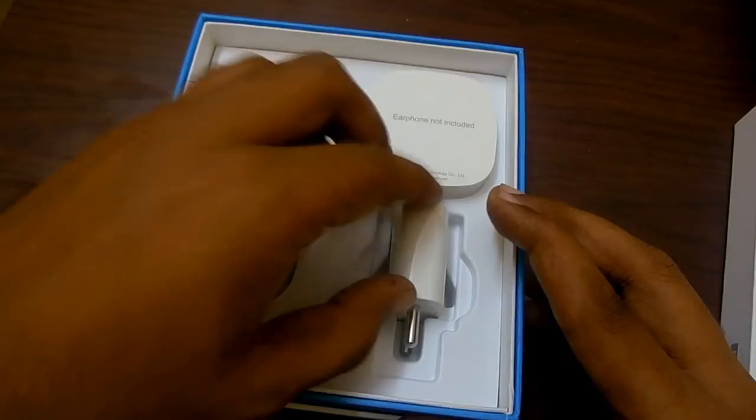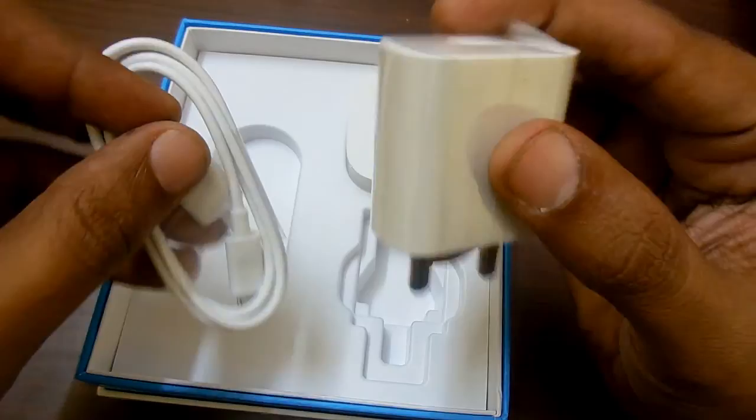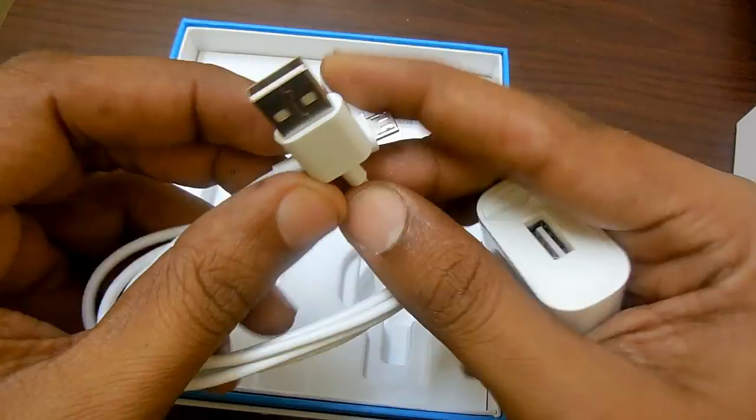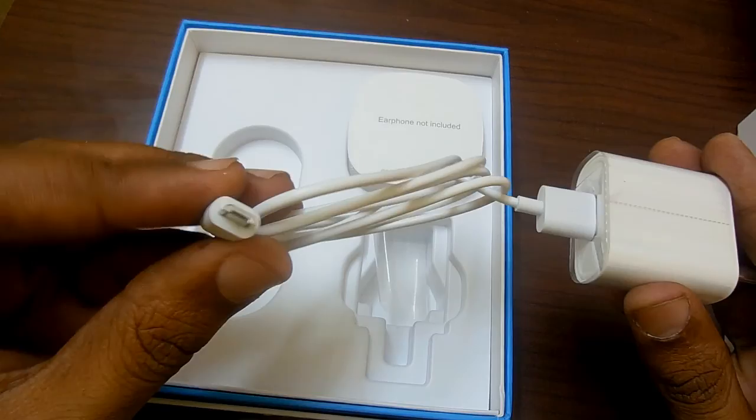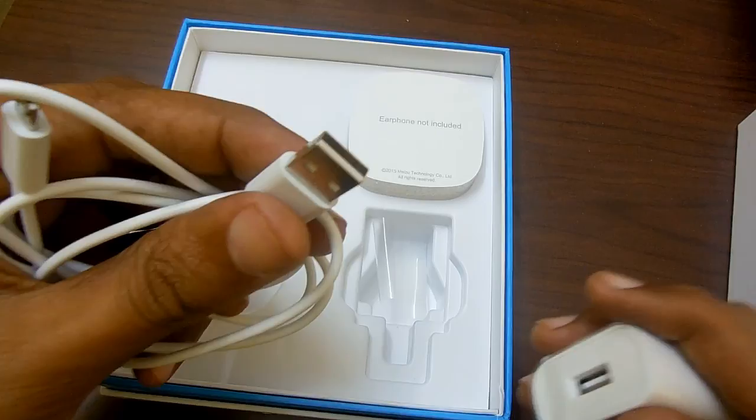Here is the travel adapter, and here is the USB cable which you get with the device — it looks to be of premium, decent quality. Just plug it in and you are ready to charge the smartphone. For data connectivity, you can directly connect this port to a PC.